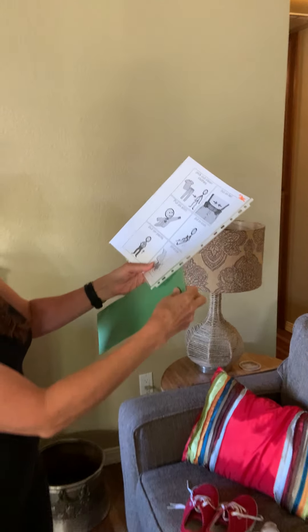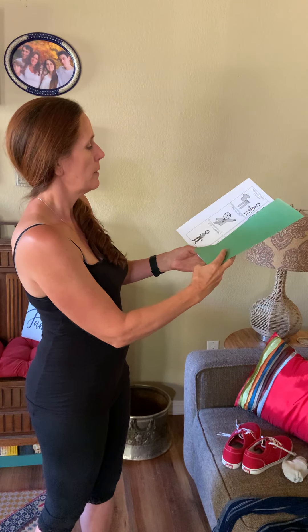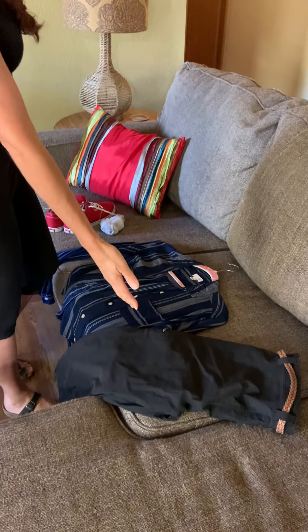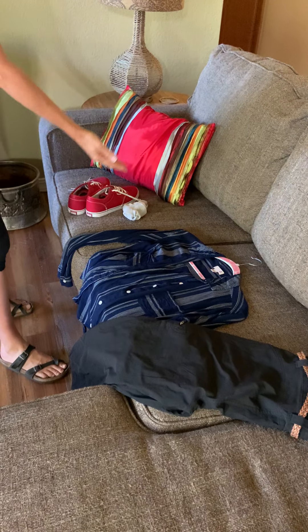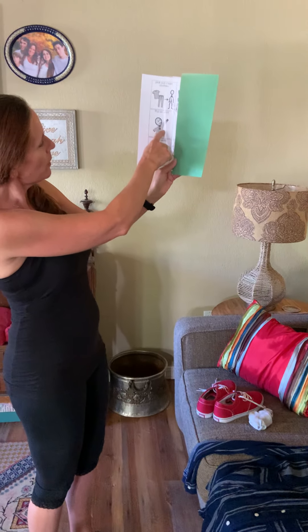So let's start with the first thing. The first thing is pick out clean clothes. Ms. Kelly has clean pants, and a clean shirt, and clean socks, and clean shoes. The next thing is put on shirt.